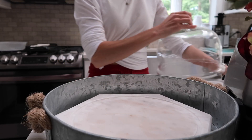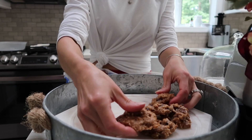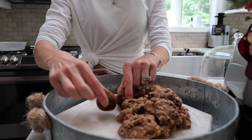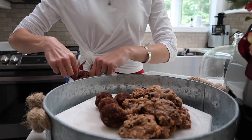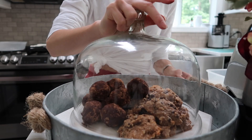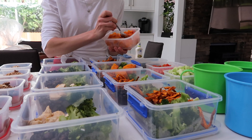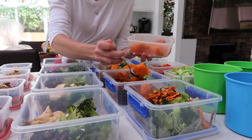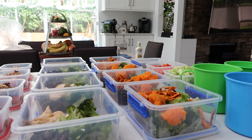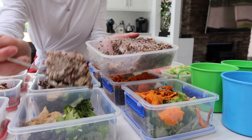Remember those things I took out of the freezer? They were almond cookies — I have a video on those, they are so good and addicting, so check that out — as well as energy balls, which disappear so fast. I also took out some butternut squash from the freezer and put it into my meal prep. Then I put quinoa into each of ours.